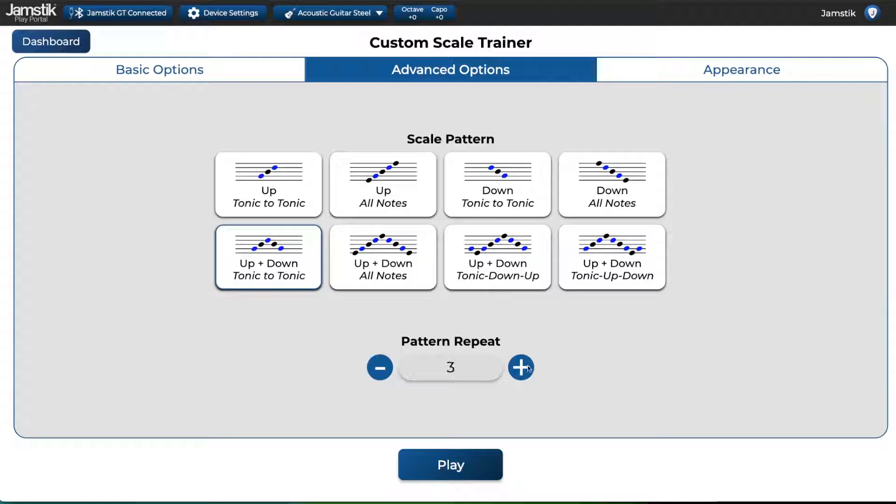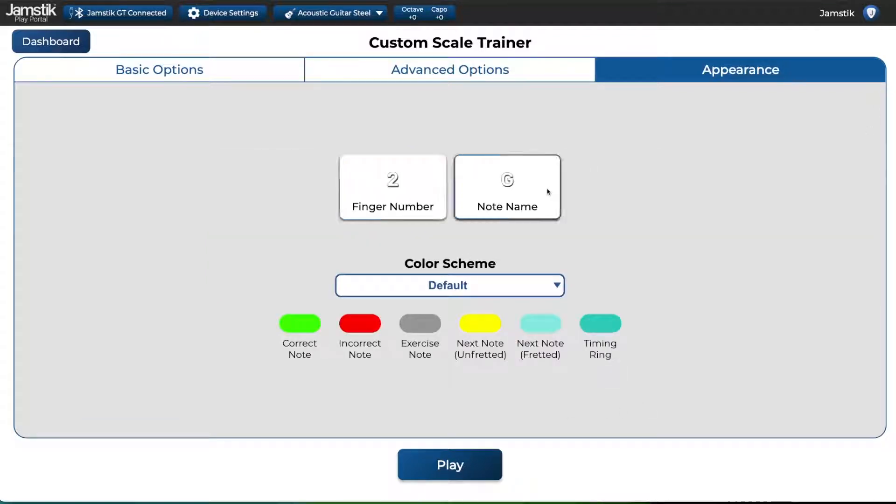Pattern repeat will change how many times you go through the scale in one exercise. Finally, on Appearance Settings, you can pick either finger number or note name for your Scale Trainer bubbles. Note name can be helpful for memorizing the fretboard and learning theory, while finger numbers show suggested finger numbers for each note and may be useful if you are new to practicing scale shapes on guitar.